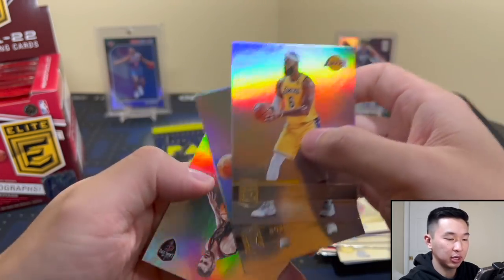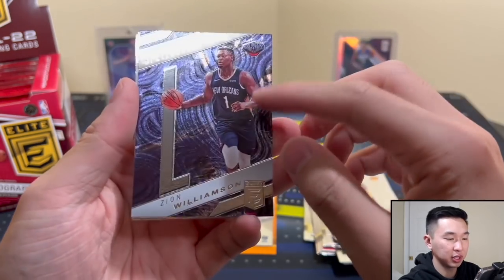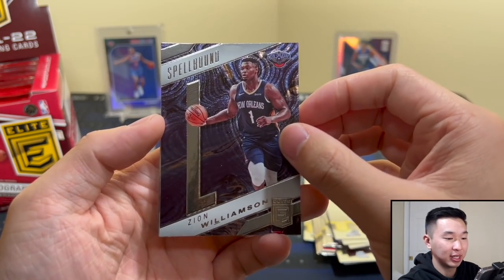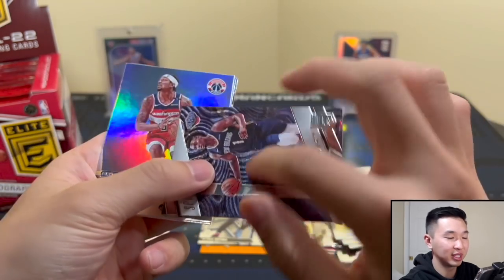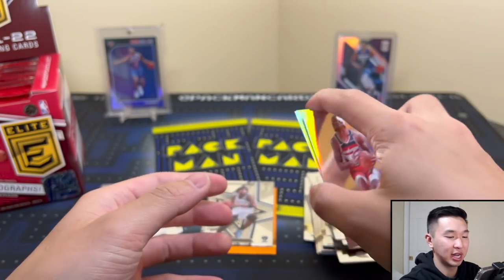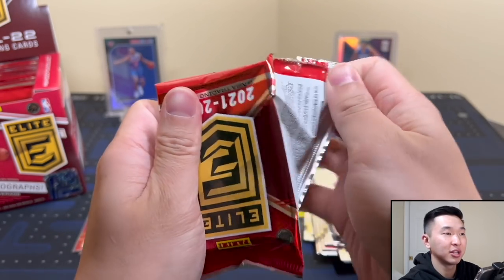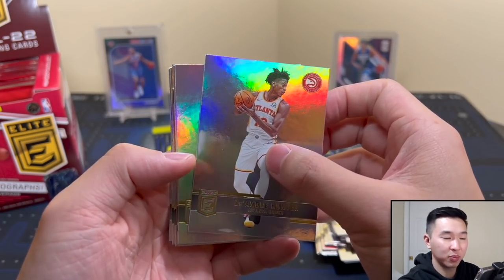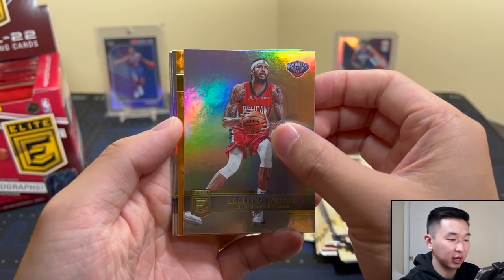There's Zion — and there are die cuts for these Spellbounds. Zion might need a second surgery, I heard. This card is very fitting — it really sucks to see. I'm rooting for him but it's been a tough year. I also saw the report that the Pelicans were trying to get Ja in that draft, which I'm happy they didn't because I'm a Grizzlies fan. They had the fourth pick and were trying to trade up — thank god it didn't happen.